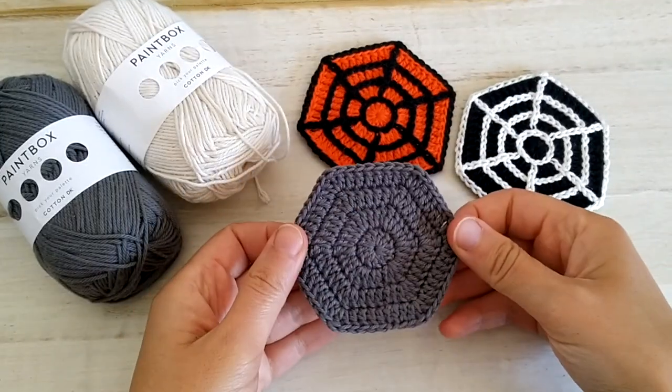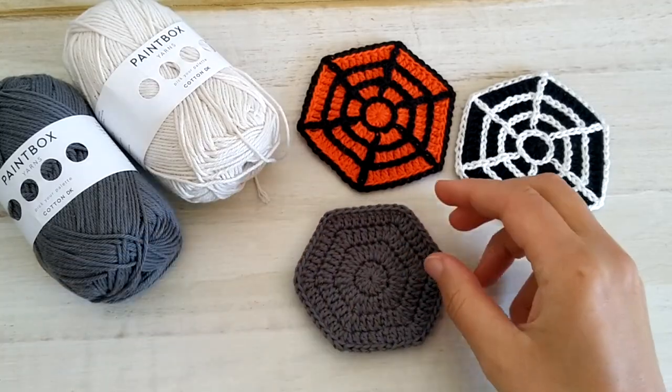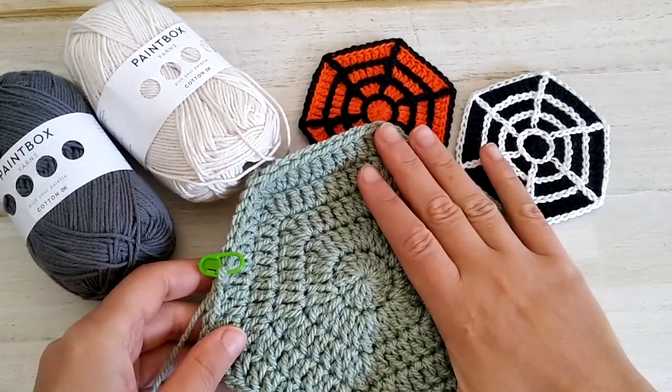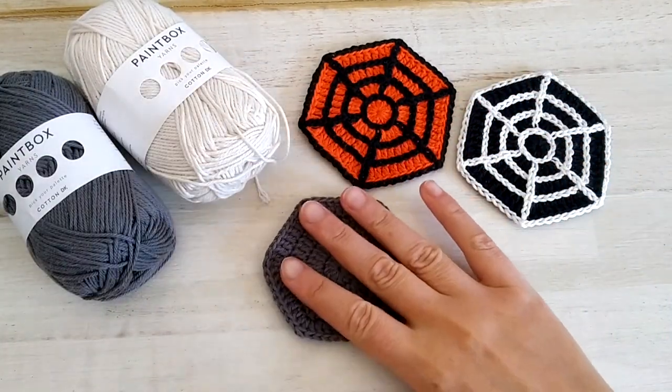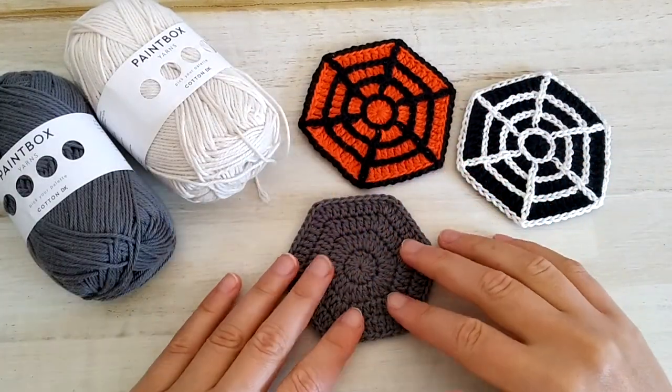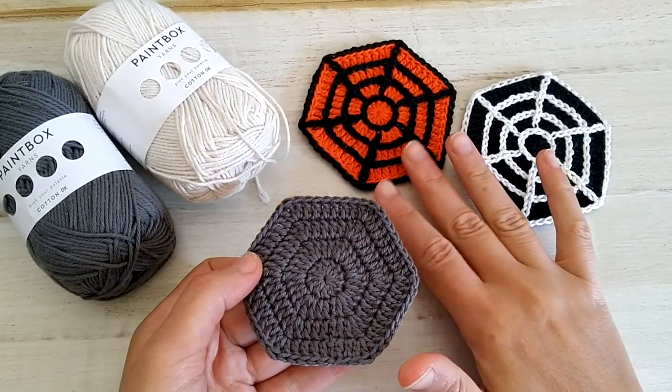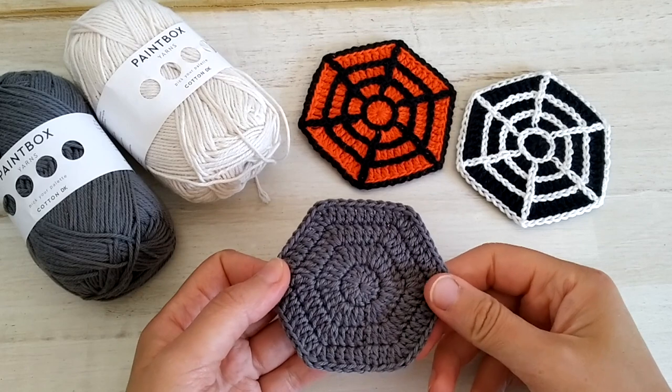In our last video we saw how to crochet a completely solid hexagon. In particular we saw how to make a solid hexagon using iron weight acrylic yarn, but with the same pattern in different yarn of course, we can turn this simple hexagon into a spiderweb coaster which is perfect for Halloween parties.